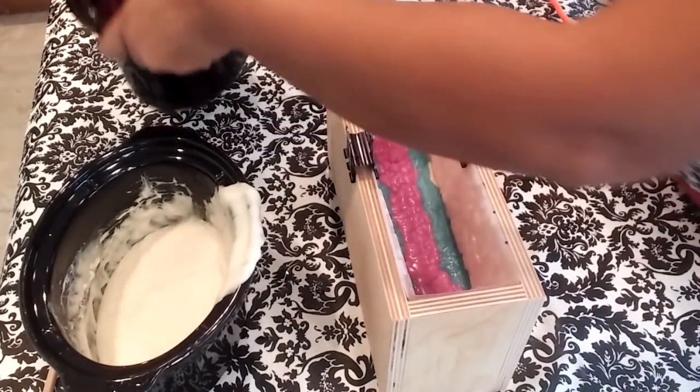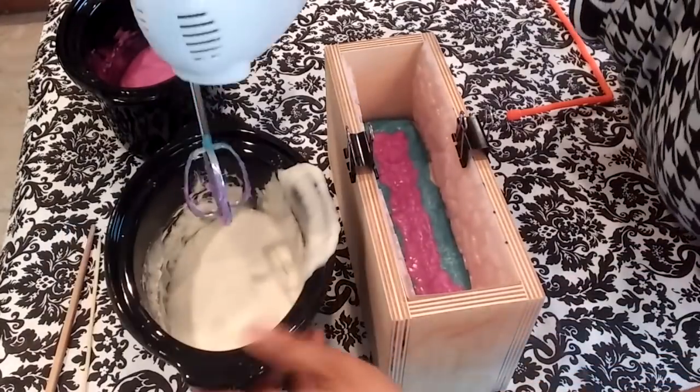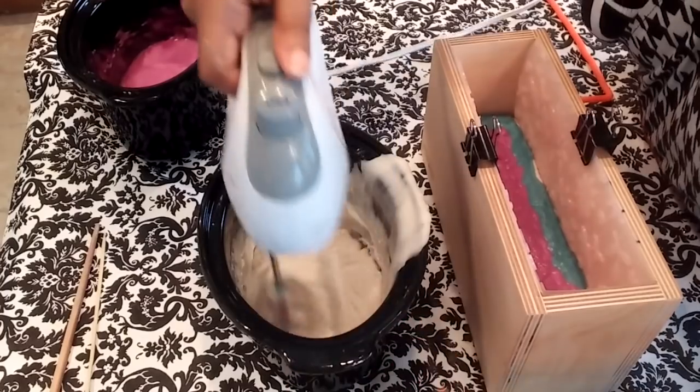Now even after whipping the soap, the soap was so very fluid I was a bit concerned if this was going to even turn out. So you'll see me using my hand mixer once again to lightly whip the soap, just to be on the safe side.